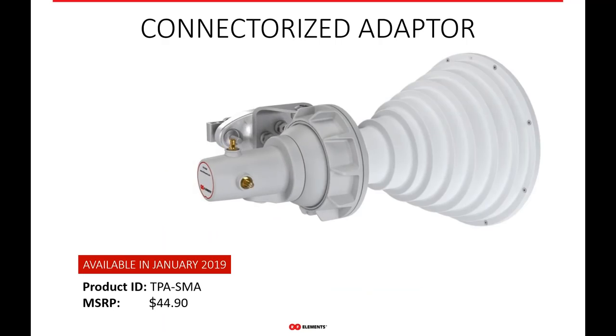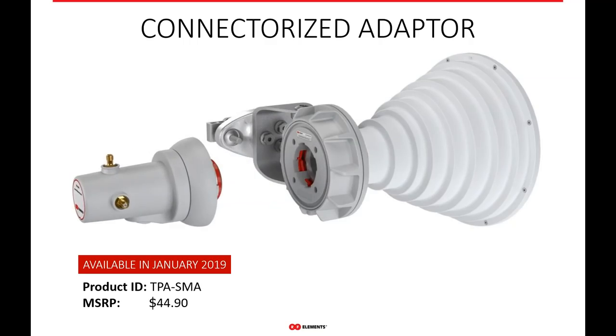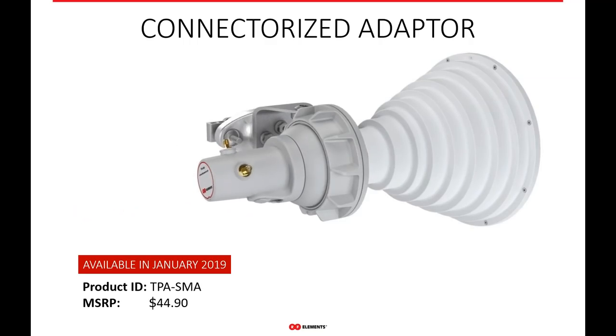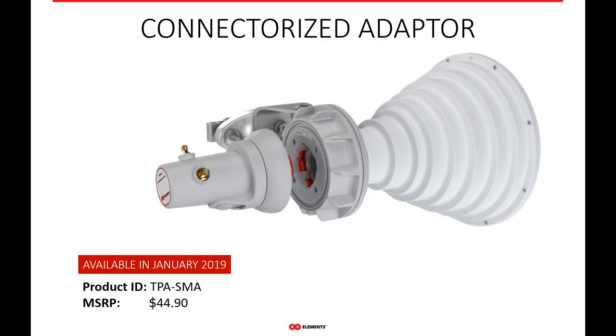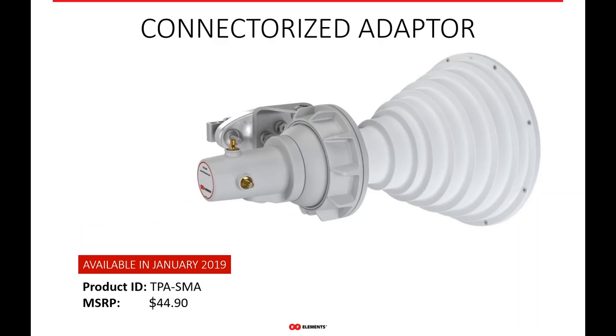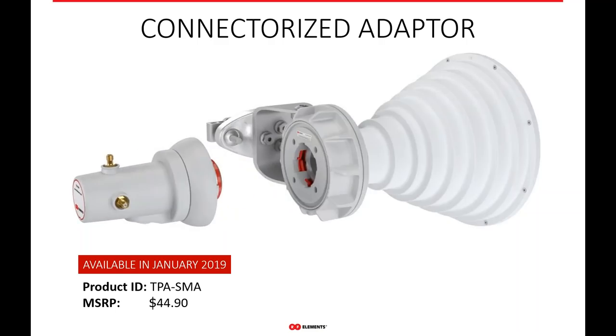The twist port adapter SMA works just like all the others. Once you connect the LMR cable, the twist port adapter twists and locks into the antenna, allowing you to make the interface and utilize our antennas. So that's our twist port connector series.